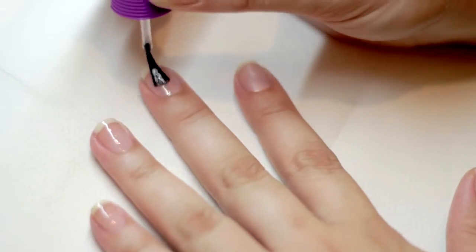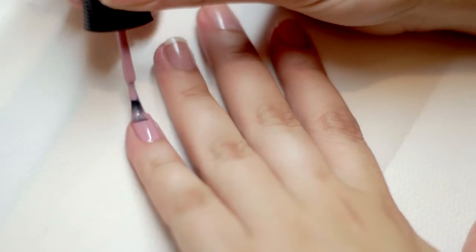Apply one coat of Bondur Base Coat to all nails. Apply two coats of petite four.